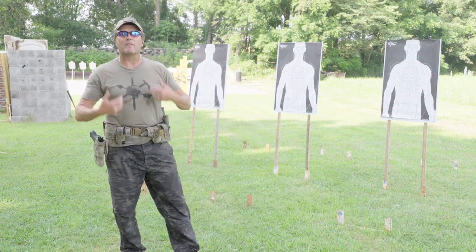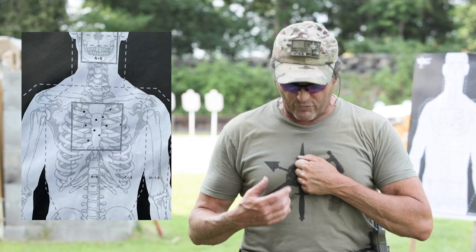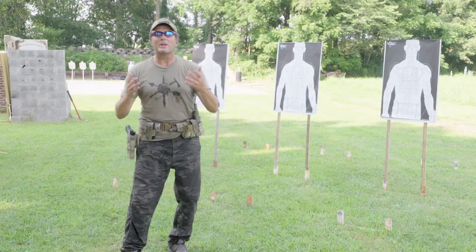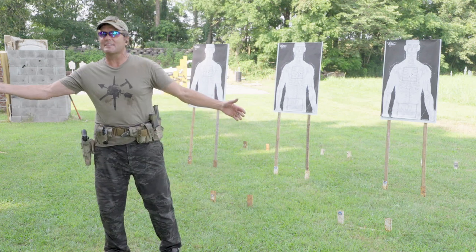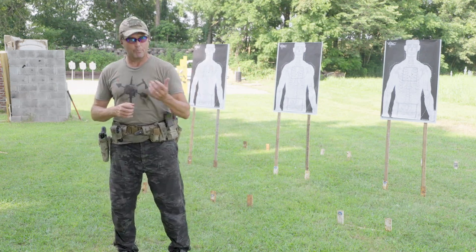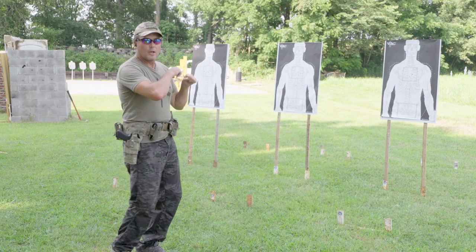In competitions they use the full A-zone, but for us we like to shoot the high A-zone — the top half of it. If you make a fist and put your knuckles on your sternum, that's basically where your heart sits. That's what we want — hits in the high A-zone. You can shoot this drill from three to seven meters; we're roughly at five meters. Turn either direction — doesn't matter — but you need to practice turning both ways. This drill is for combat shooting.